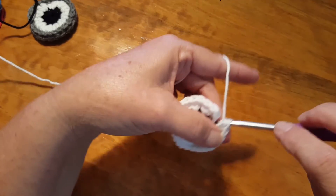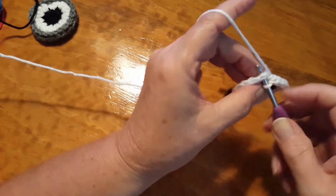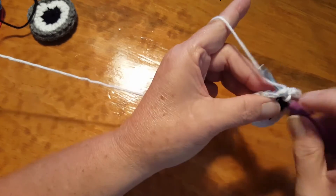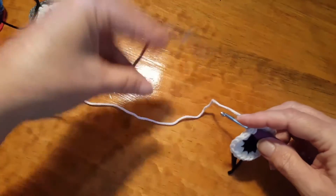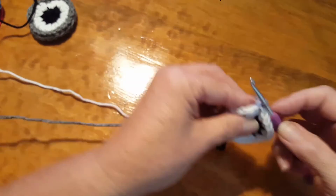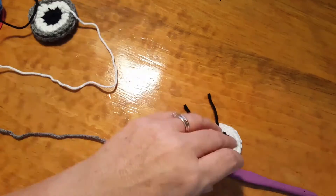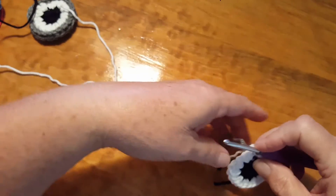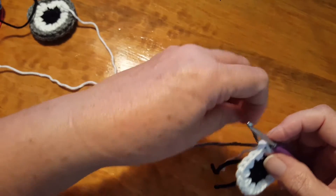Coming up on our last two half double crochets in this round. Now we're going to slip stitch into our chain two here, but we want to bring our next color in, which is our gray. So we pull our gray through, cut off the white, and tie the ends onto the gray or one of the black tails.